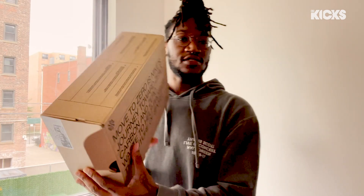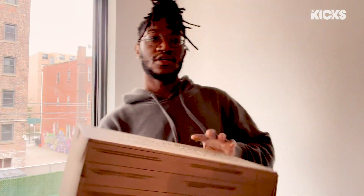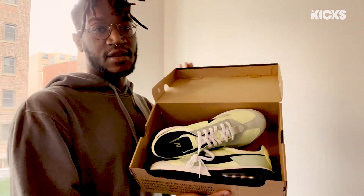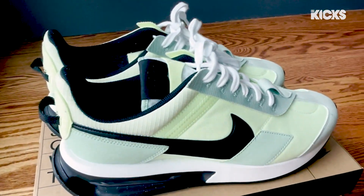So first, here's the box. We've seen the move to the zero box. Beautiful. And of course, there's no paper on the inside because Nike is moving toward sustainable energy and renewable resources.